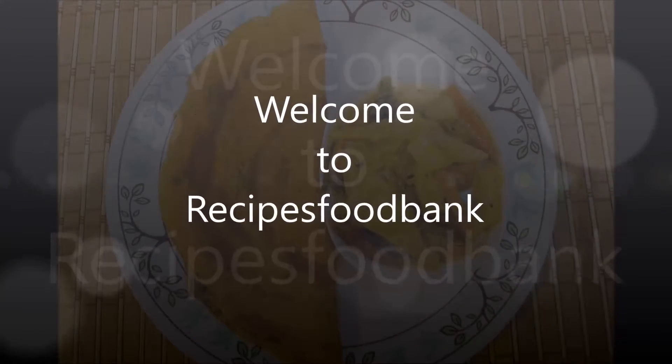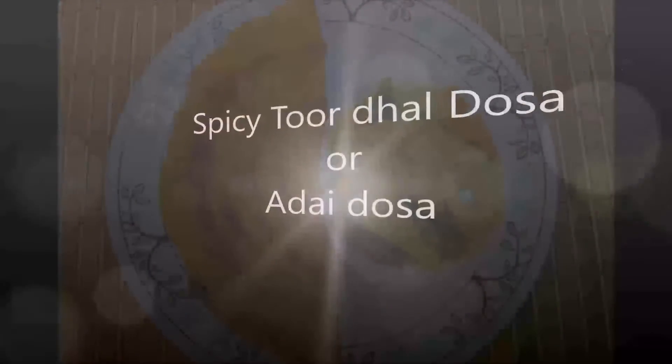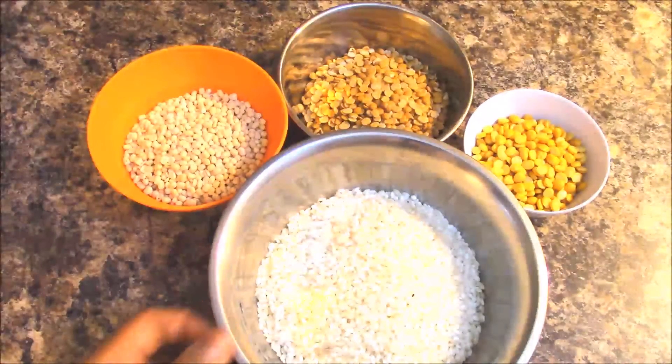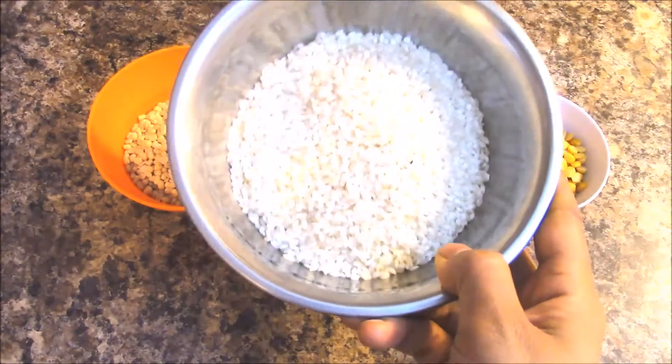Welcome to Recipes Food Bank. Today's recipe is spicy toor dal dosa, also known as adai dosa in South India. It is a tasty and delicious tiffin recipe which you can serve for dinner or breakfast. Your family will love to taste it. Let's get started to learn how to make spicy toor dal dosa.